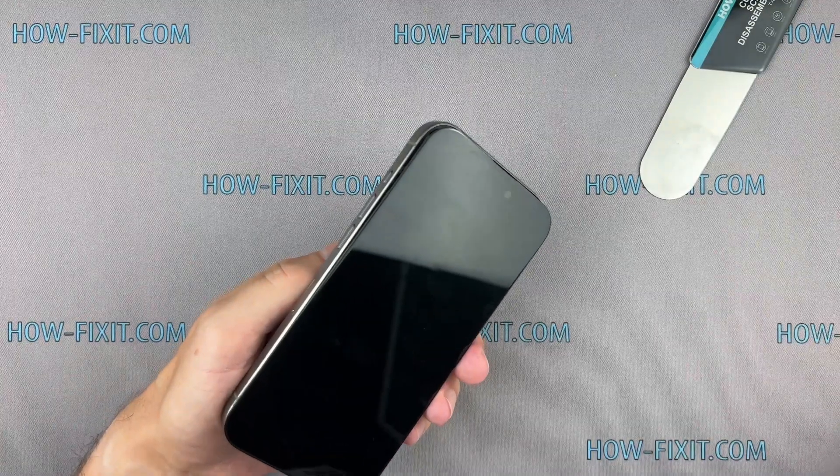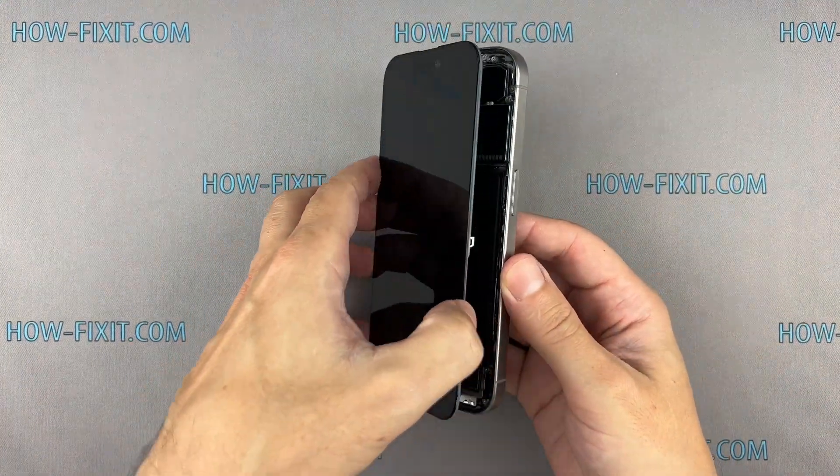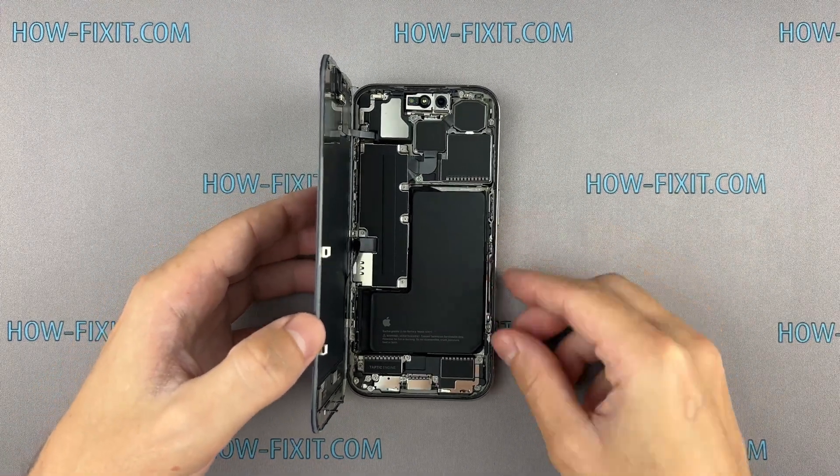Open the screen with extreme caution and avoid sudden movements, because the screen is still connected to the mainboard. Abruptly separating the screen from the iPhone body can damage the screen cable.